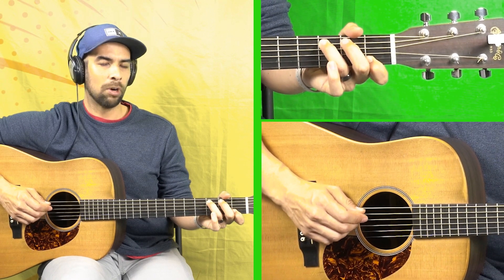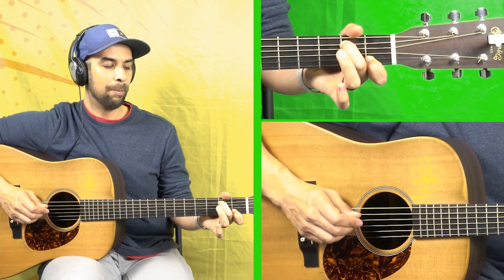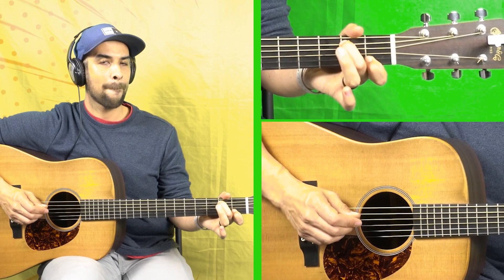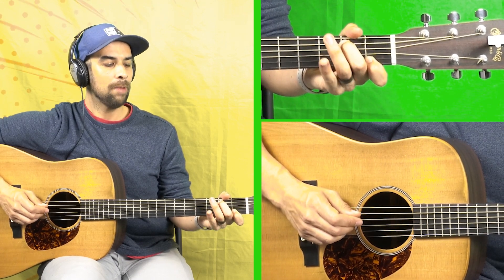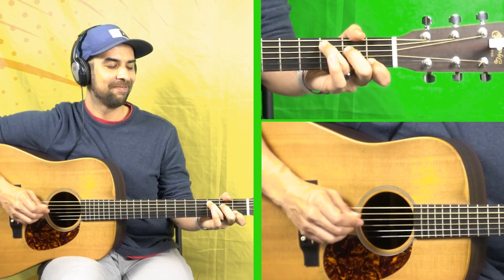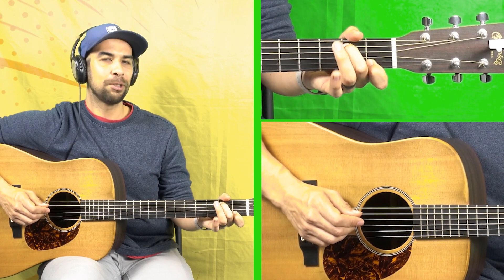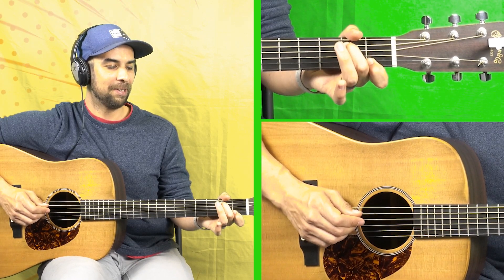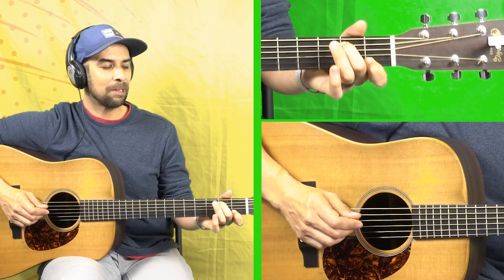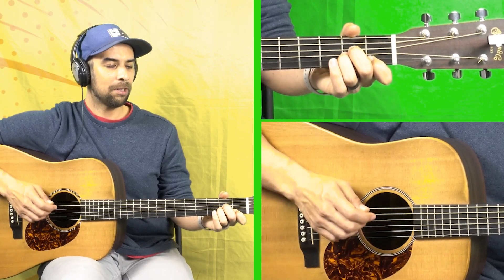Don't worry about the A minor yet — just remember this is coming from the C chord. Each time you play it, try to press down on your fingers a little bit harder. You're going to get blisters eventually if you don't already, but it's just part of it. Then grab that A minor at the very end of that.